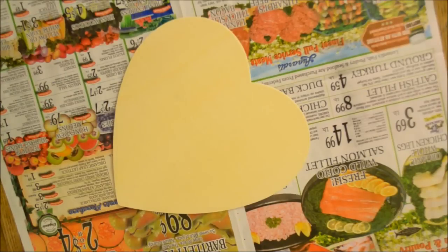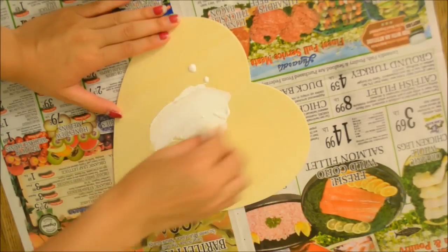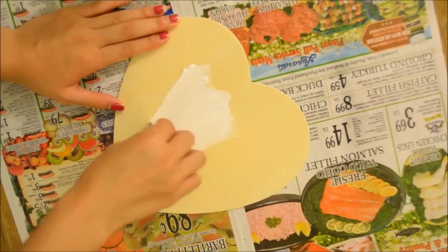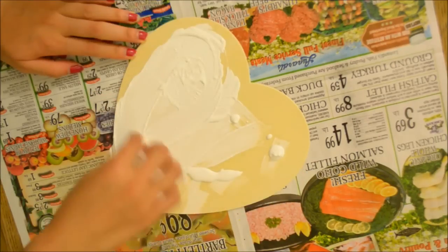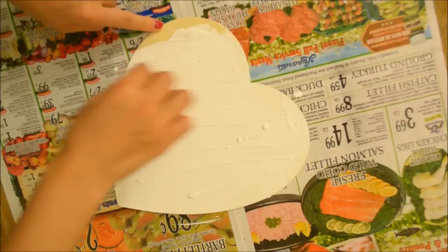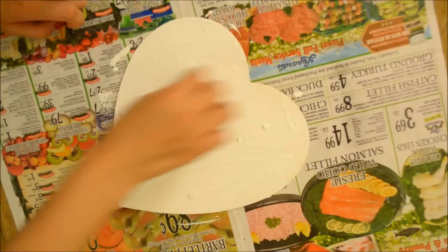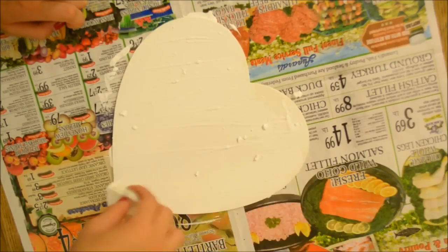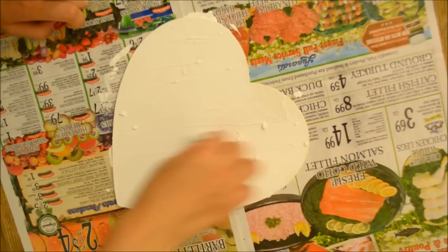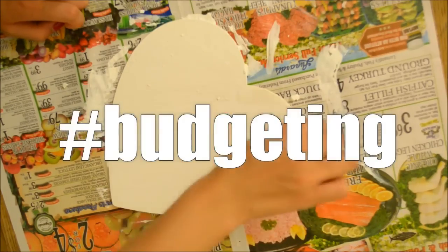Moving on to the 'too sassy for you' sign. All you need is a wooden board, or any type of board or poster board — anything that's hard enough — and paint it with a color of your choice. I got this board from Michaels for about 90 cents, so it's pretty inexpensive. I tried my best to scrape off the excess clumps from my old acrylic paint — budgeting, okay?